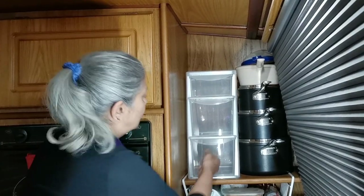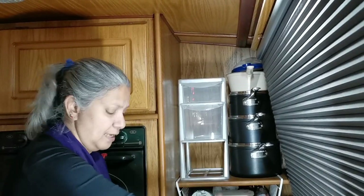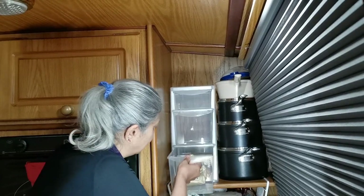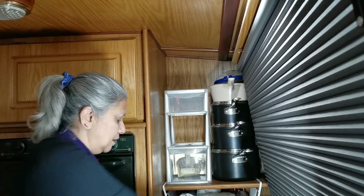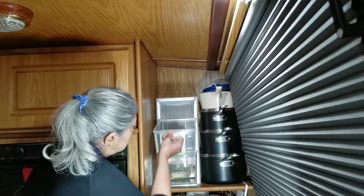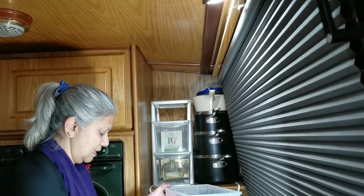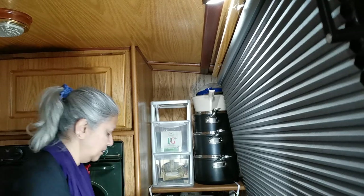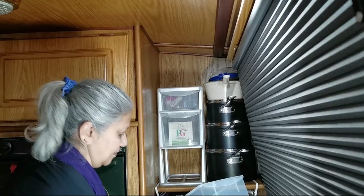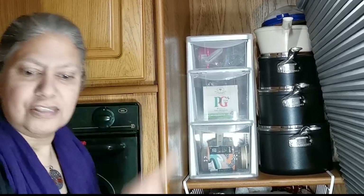I'm just going to put the coffees and things into these drawers. Into this one, put my ground coffee — that's it for the coffees. Into this one, we'll put tea, and when we buy our regular tea that will go in there as well. In this one, we'll put the speciality tea and the chai latte, which also goes hard in the cupboard. One more coffee to go in here. So that is now full.